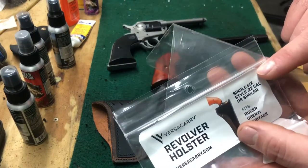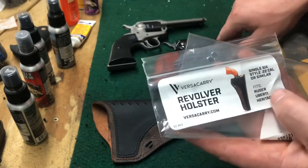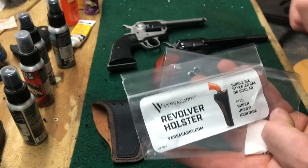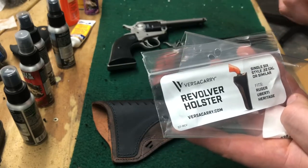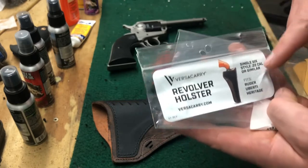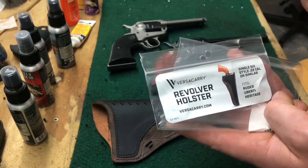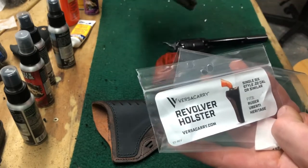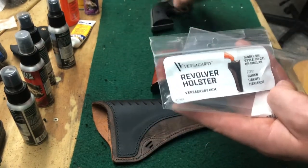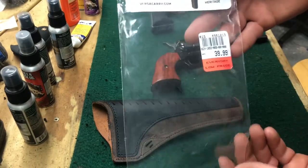The package says it's for the single six style 22 cal or similar. It also states it fits Ruger, Huberti, and Heritage, so that includes the Rough Rider. I'm not sure if Huberti's is a single-action 22 model, but it says Ruger without defining if it's just the single six or something like a Bearcat. I do have a Wrangler and I'll show that it does in fact work with it.